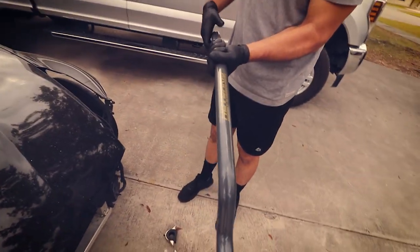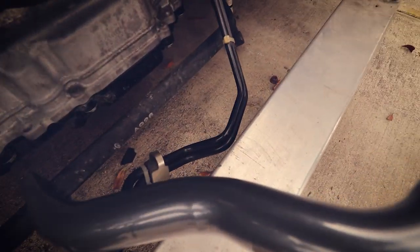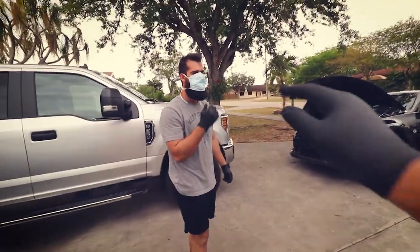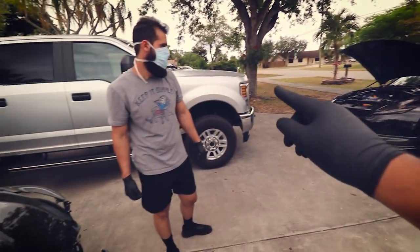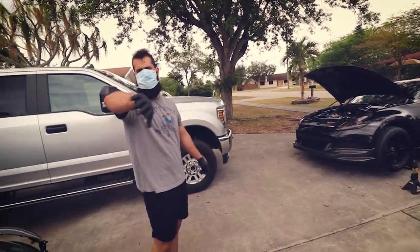Check out the difference in thickness - look at the OEM one versus the upgrade. You can see how much thicker the new one is. He bought this sway bar and I'm actually going to follow the same route, because Cheyenne and I are on to the same thing. Social distance high five - careful, dodge the air.